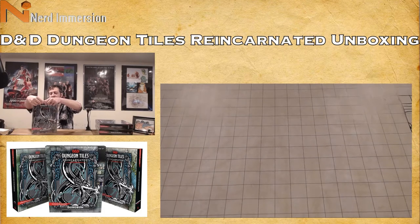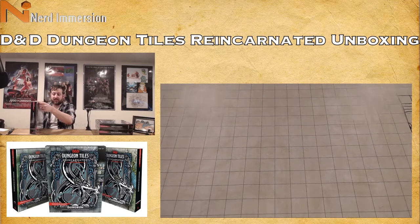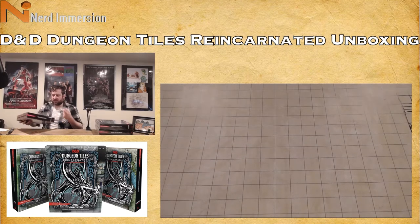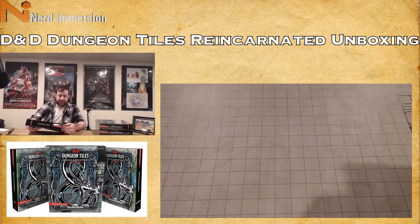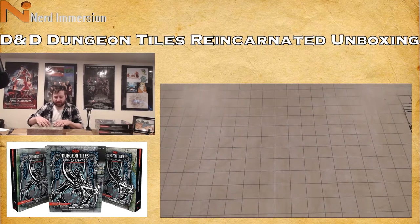You can get these on Amazon. Previous edition dungeon tiles were available at places like Barnes & Noble, so you may be able to find them there as well. They come in plastic wrap with a cardboard sleeve, and inside is a very nice printed box with a lid.